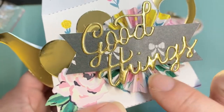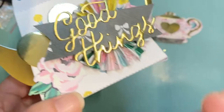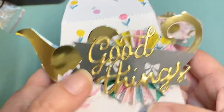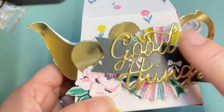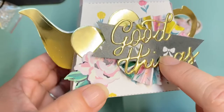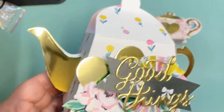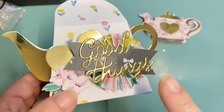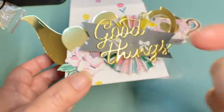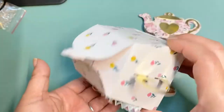I already had this Maggie Holmes paper rosette that I'd made probably with scraps while working on another project. I added a strip of the bow paper, which is still part of the collection, and then 'good things,' which is also part of the collection. This heart came from a shaker I'd made — I'll share that in another video — so I just reused it here behind everything, and then I added a rose. I think it came out pretty cute.